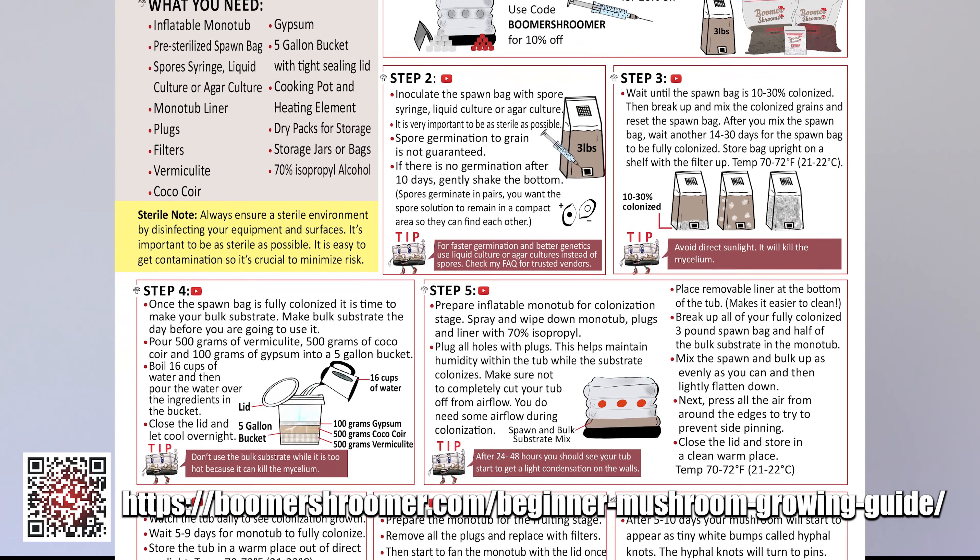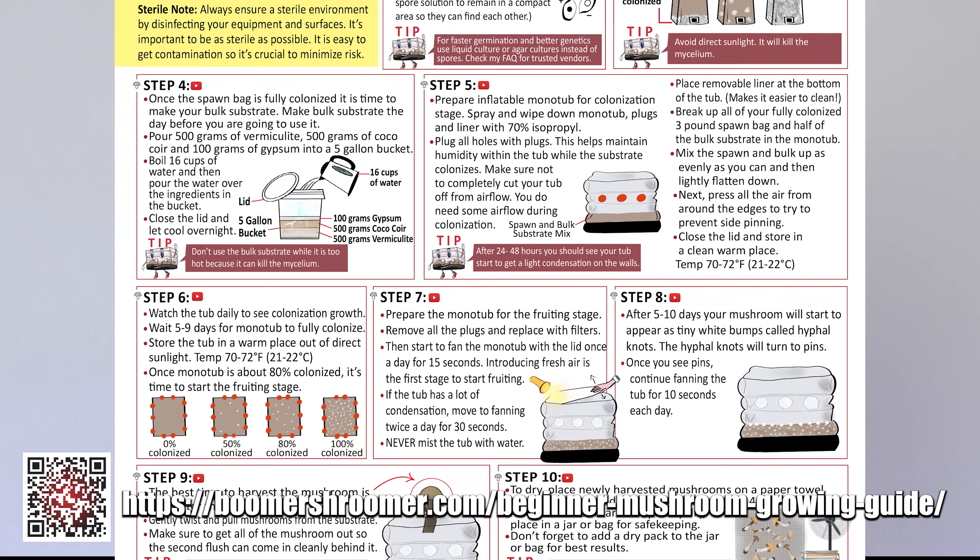For more detailed instructions, you can download my free mushroom growing guide. Thank you so much for watching, and if you have any additional questions please feel free to email me at ashley@boomershroomer.com.